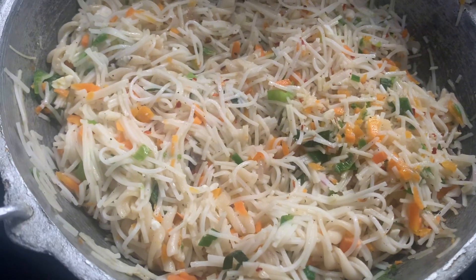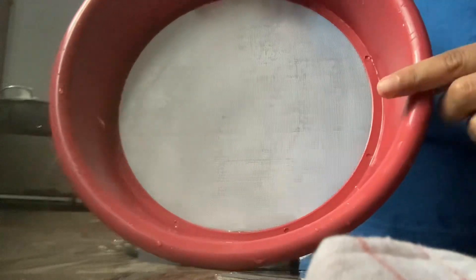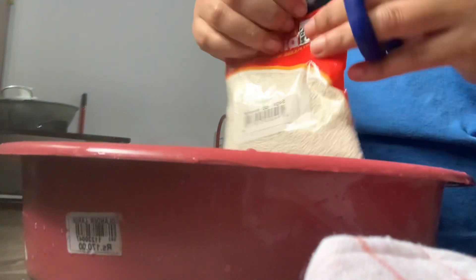Then we will fry in the pan. This pan is for frying. We will try the pan.